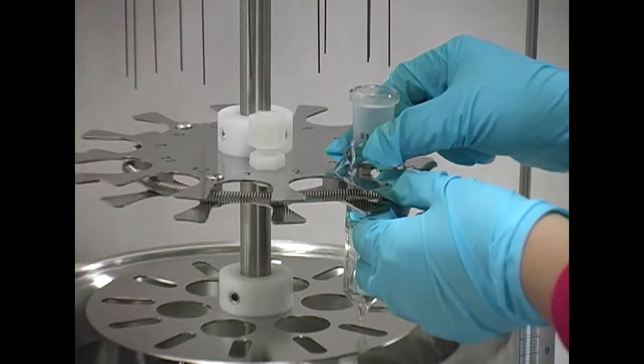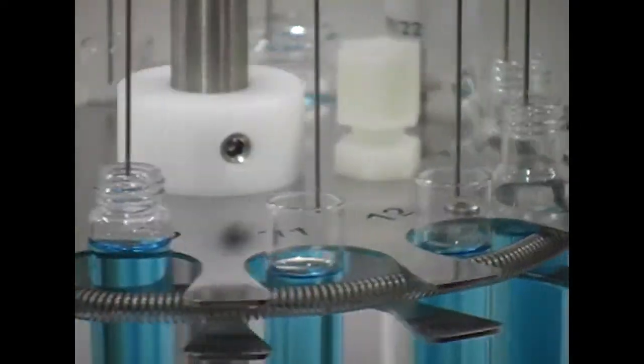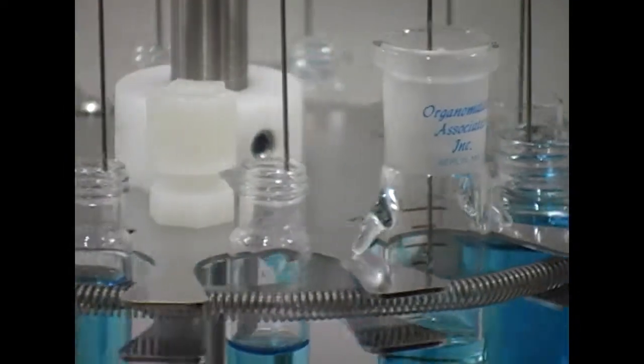For endpoint operations, place the concentrated tube directly into an evap nitrogen evaporator. Reduce the final volume to the endpoint desired.